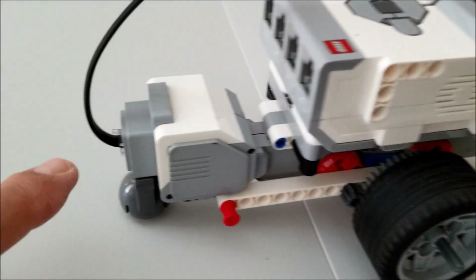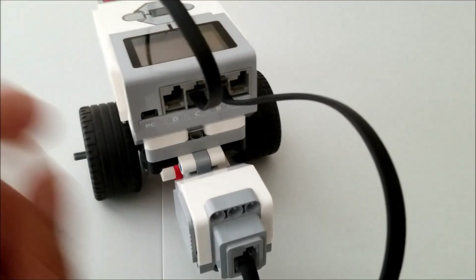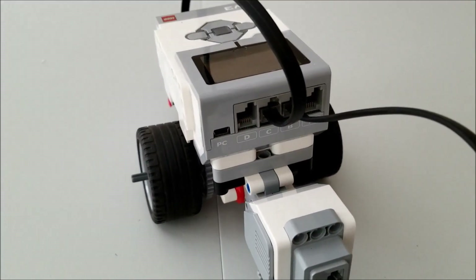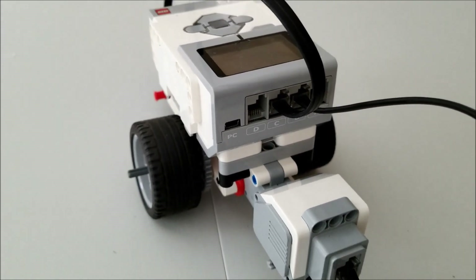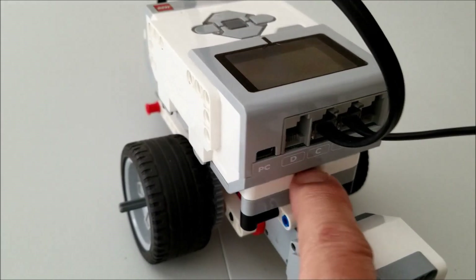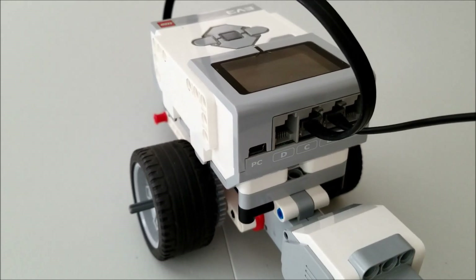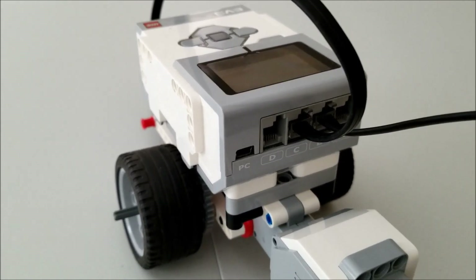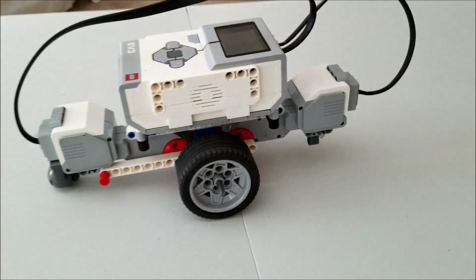The last thing we do is connect our cables — I put this one into C and this one into B. It doesn't really matter; you can always switch it on your laptop in the software. The program is super easy — it's just a move tank. Make sure you have it where your cables are; I have it in BC. I just turn the motors up to 100 because we want this thing to spin as fast as we can, and I put it on for 10 seconds. Let's go ahead and watch this guy spin.